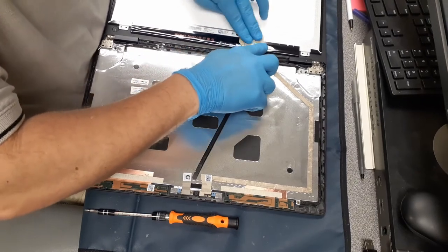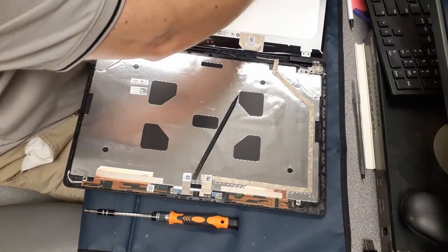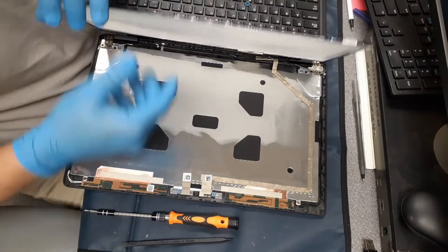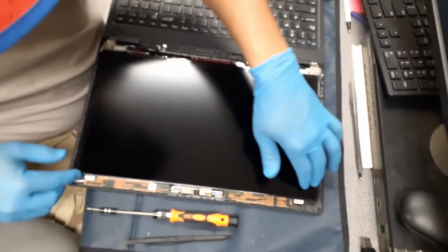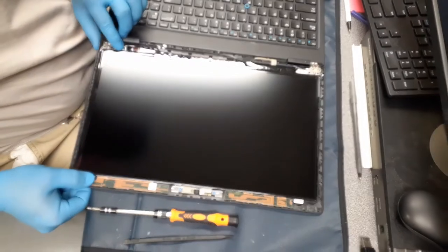Make sure the other pieces of tape go on there flat. Then when you go to flip the LCD over onto the back, make sure that there is nothing there so that you don't crack this new screen. Make sure to replace all four screws in the corners.